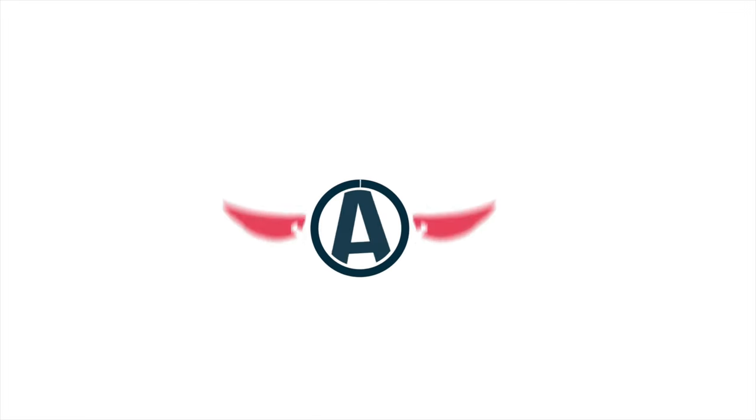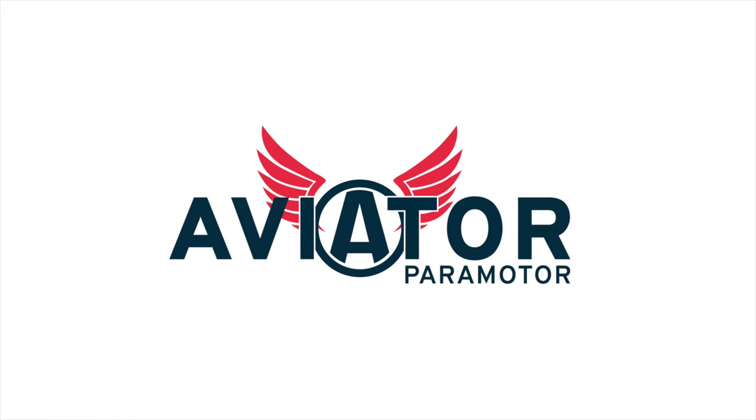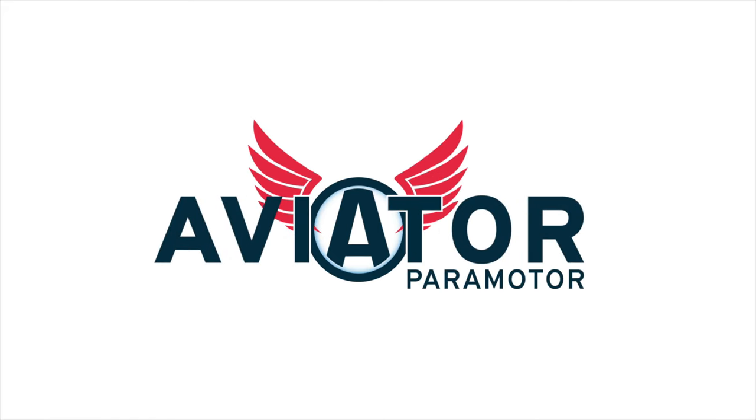Hey, it's Neil from Aviator. We got some exciting news today — the new fuel tank is finally here. It's been a long time coming with a lot of work, but we finally have them available. If you own a Limitless currently, check your email to confirm your shipping address. We're sending the fuel tanks out for free, so all you have to do is cover shipping. If you haven't heard from us, email store@aviatorppg.com and we'll get you squared away.